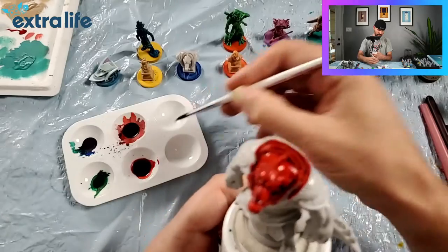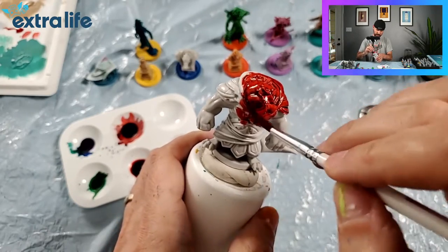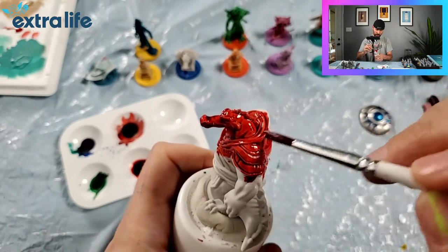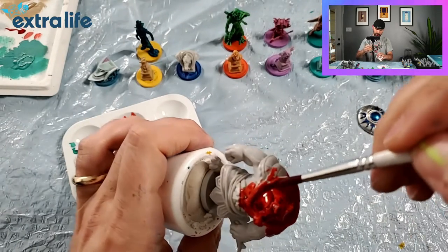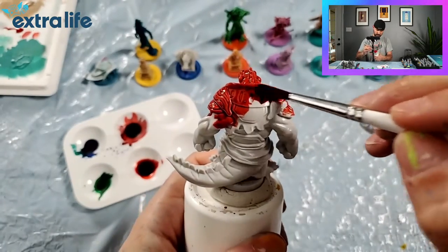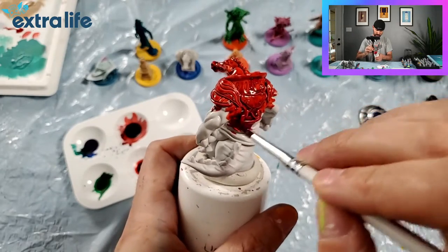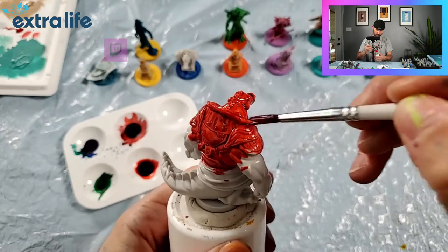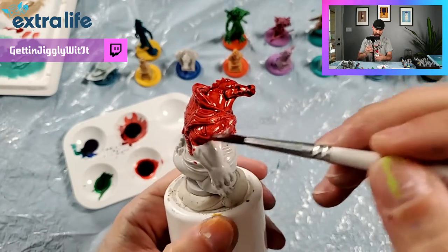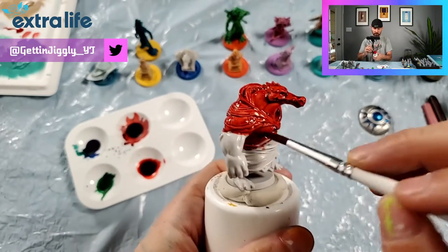I didn't actually prime these - I did every single one of them to the raw plastic because I wanted to see if this would work. Worst case scenario it doesn't work and I'd have to prime them and paint over. But these are working pretty good. I will tell you I did wash them first - the plastic has some chemical from the manufacturing process that's kind of oily, so you do want to wash them with Dawn or something that can remove the oil. We are going to varnish these after, and that's important because these speed paints reactivate pretty easily, so you need to varnish them so the paint holds and doesn't come off if it gets wet.